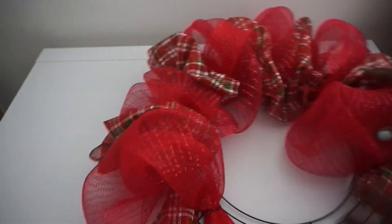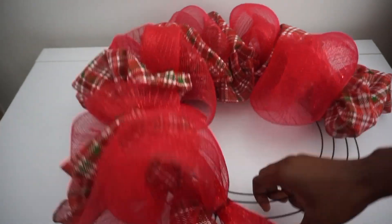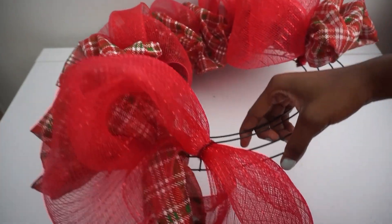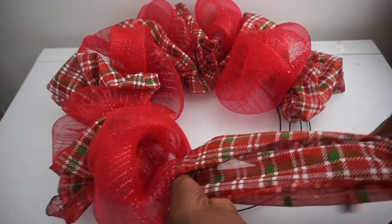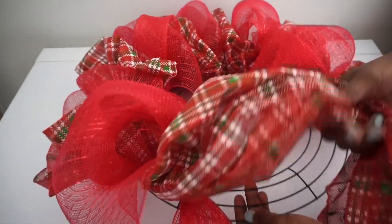All right, so this is what it's looking like so far. Let me show you once again how I'm doing it: I have the solid red on the cross ring, and I'm just going to cross the plaid over while making my poof.